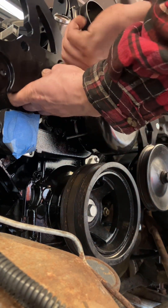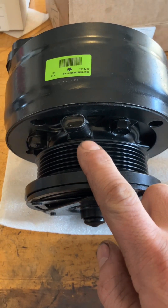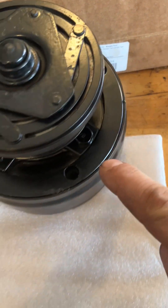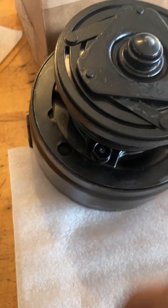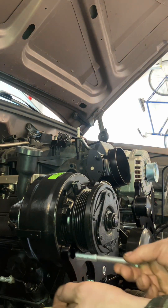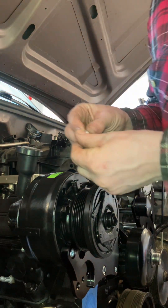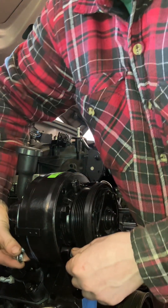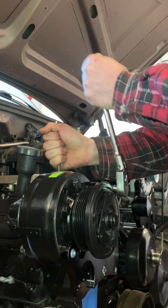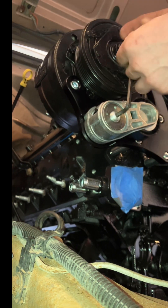Get those bolts torqued down and then we will move over to getting the compressor installed on the bracket. Make sure the connector for the compressor is facing up, then use the three bottom mounting holes on the compressor to attach to the bracket. Set the compressor in place on the bracket and then start installing bolts and then the lock nuts on the rear of the compressor to secure it in place. Once you have all those bolts started, go ahead and torque everything down. To complete the bracket assembly, install the tensioner now and torque it down.